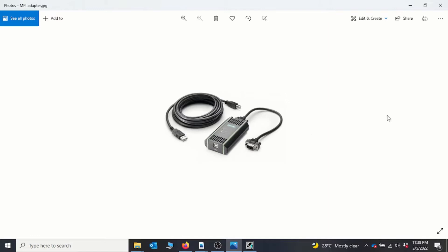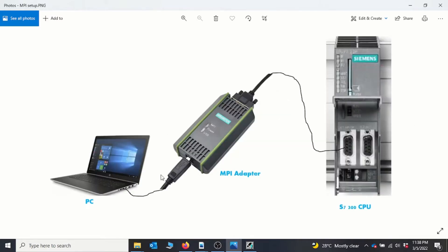The setup is basically like this: you have one end connected to your PC, which holds your Step 7 program, then the MPI adapter sits right in between, and the other end connects to the DB9 connector that comes with the Siemens PLC CPU. With the 300 station and the 400 station you have the same port, but with the 400 station you also have the flexibility of adding a communication processor with an internet port, so you can also program the CPU using the internet port.